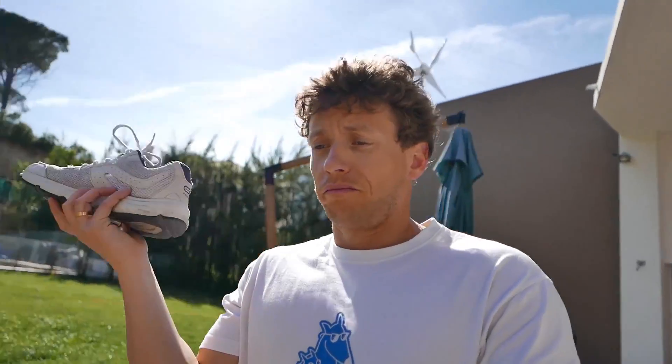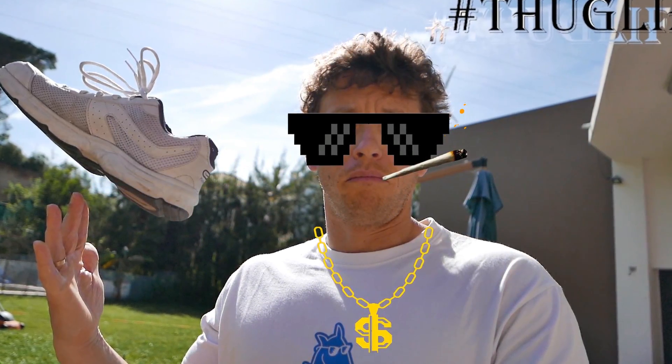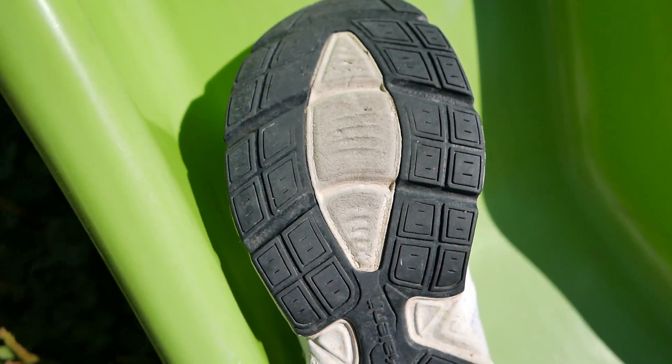I choose the right foot! Why? Because I want it! Look at this amazing angle! And look at this wear after just one year of use!